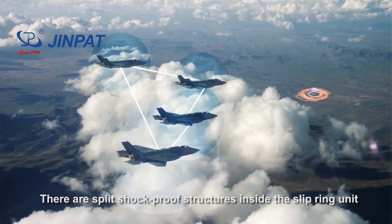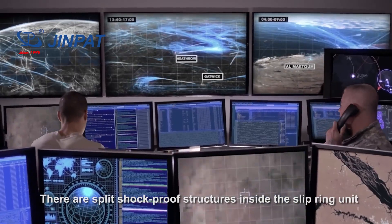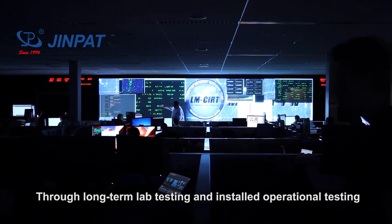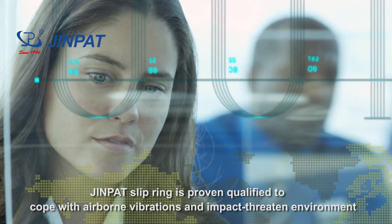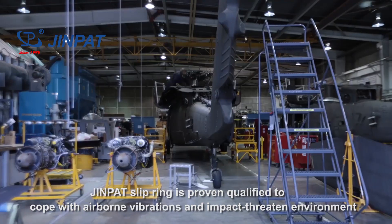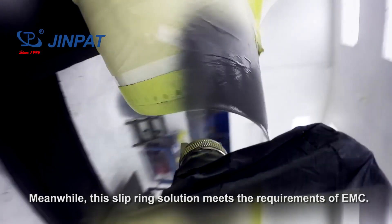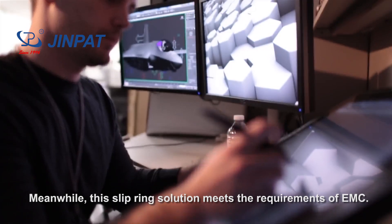There are slip shock-proof structures inside the slip ring unit. Through long-term lab testing and in-field operational testing, the DreamPad slip ring is proven qualified to cope with airborne vibrations and impact-threatened environments. Meanwhile, this slip ring solution meets the requirements of EMC.